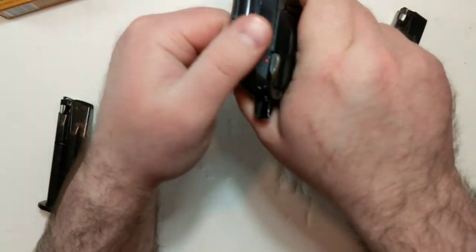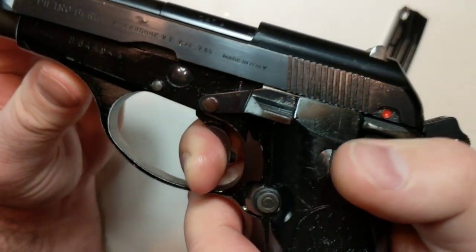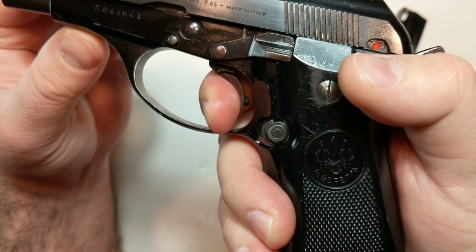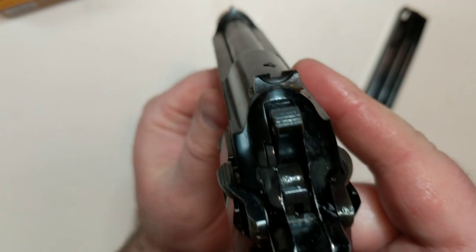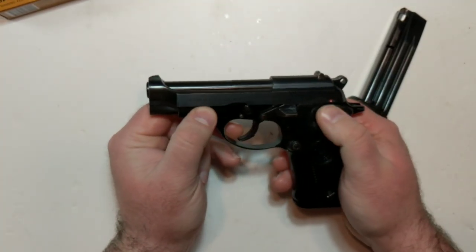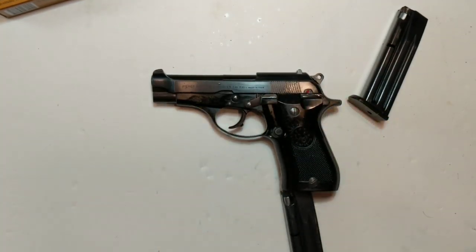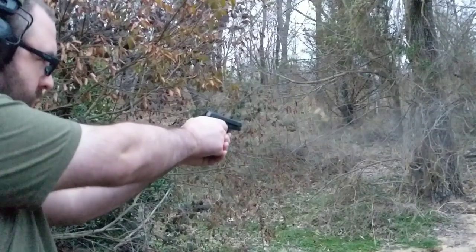While the double action is kind of heavy, the single action is quite a nice, crisp 4.5 pounds, at least on my trigger scale with this particular example. One challenge you may have out the gate — at least I did on this early Model 81 example — is the sights are pretty small, much like the cartridge and the gun itself, and were a little challenging for me to pick up when shooting in lower light conditions late in the evening on an overcast day.